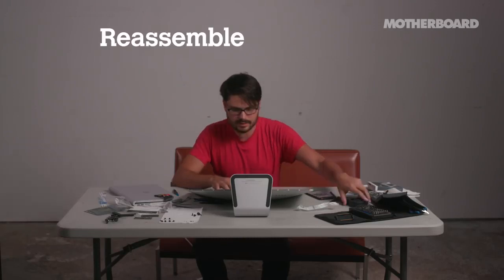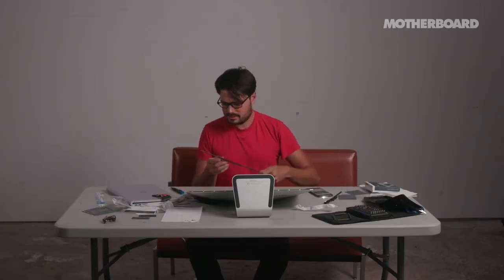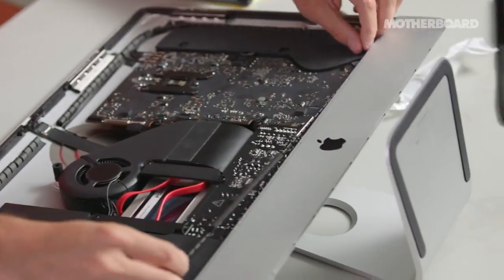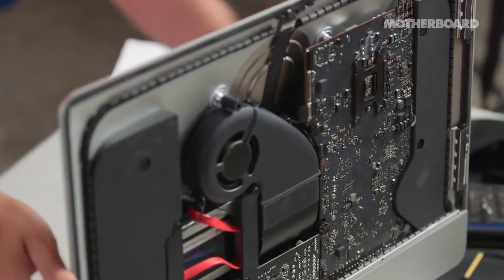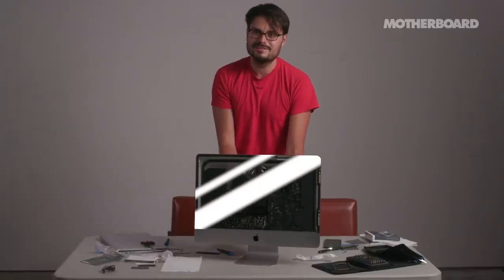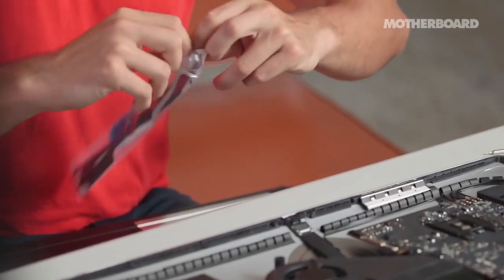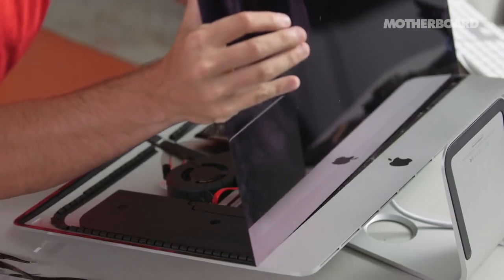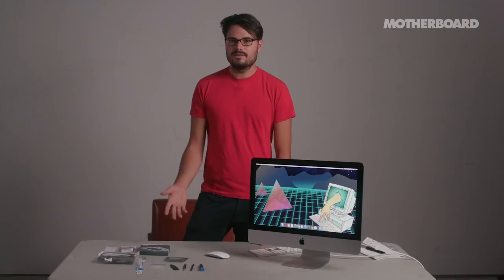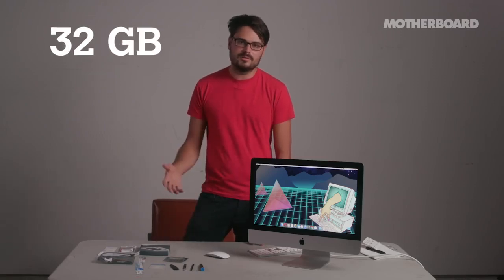Next we need to put the fan back in — the fan goes here. I put this thingamabob back in where it came from. A brand new iMac with 32 gigabytes of RAM and no screen, so we need to put the screen on. I'm putting the display back on using these adhesive strips. Make sure everything's aligned — you can tell because it's just flush. We did it. It took like four or five hours, but we did it. If you've never taken anything apart before, you could probably do this. This wasn't that hard.